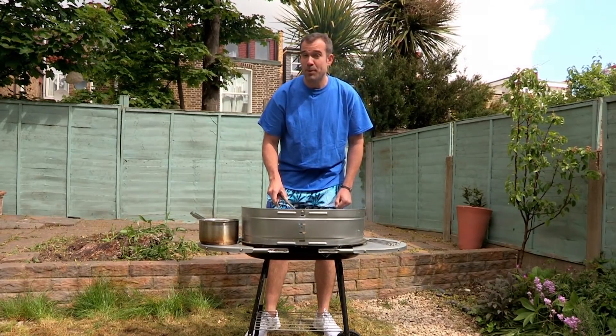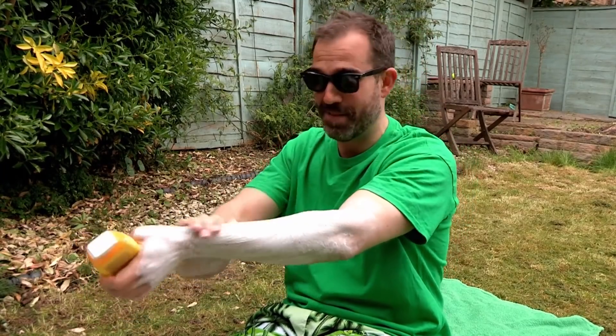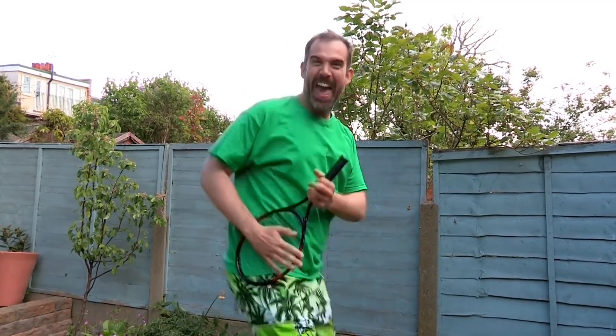Don't stay out in the sun too long or you could get burned. Not a worry for me, Chris — I never use anything less than factor 30. Well, be careful when you're playing ball games where you could hit someone on the head. Not if you only use it for air guitar.